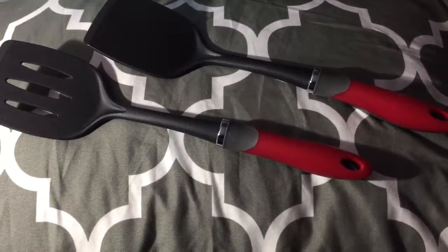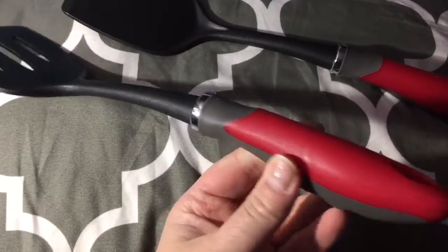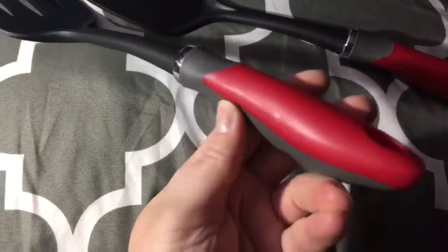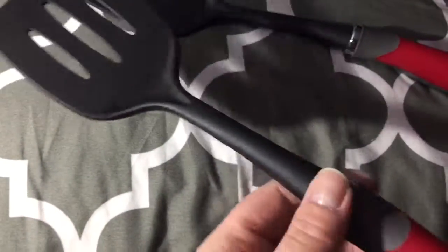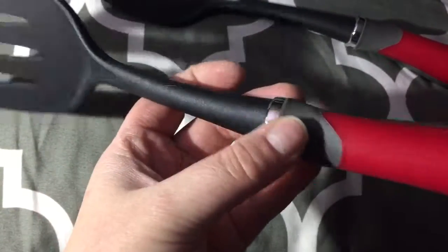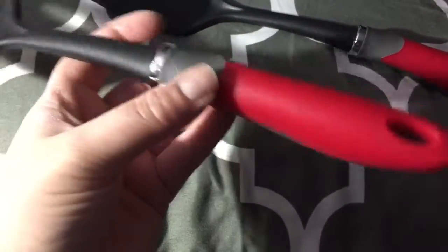This is the spatula set that you get — a really nice set. The handles have a gray rubber gripping to give you a good grip while you're using them. They're fairly light, not very heavy at all. I like the red color, it's really nice.